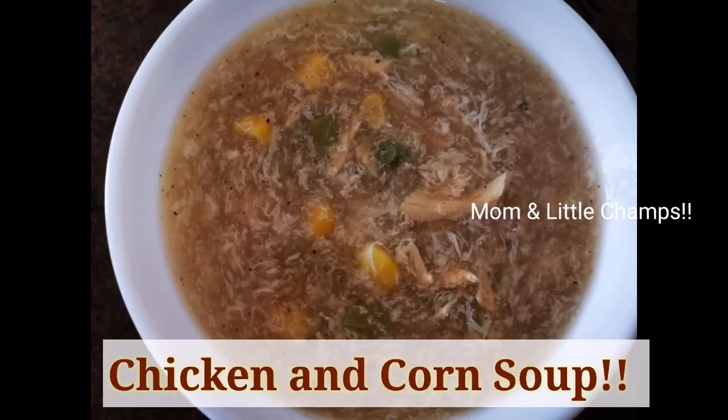I am going to make a recipe for Chicken and Corn Soup. This is a healthy and tasty soup.